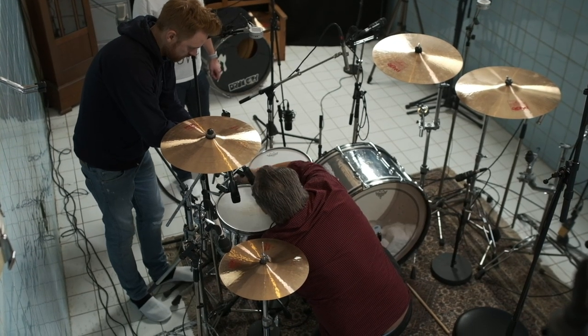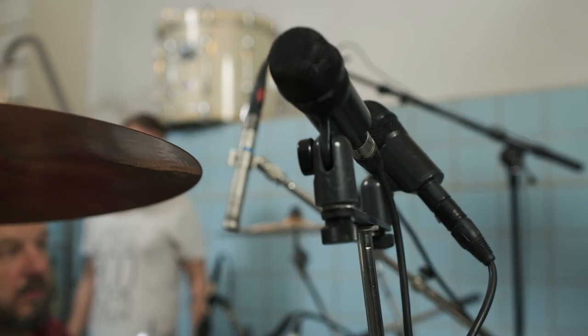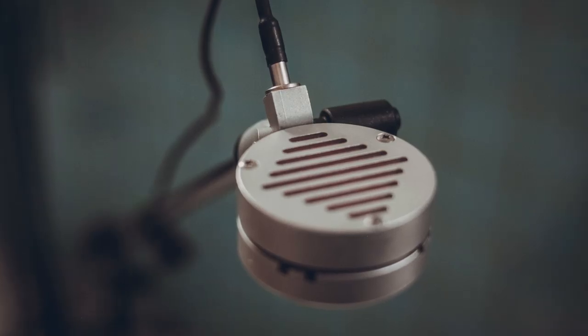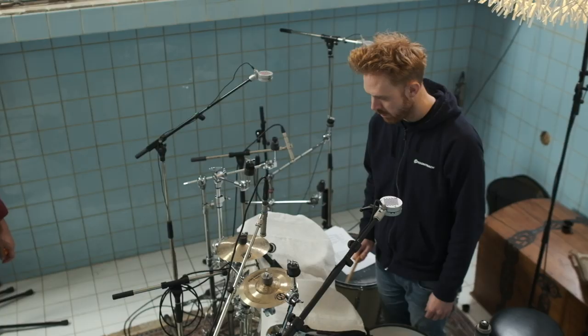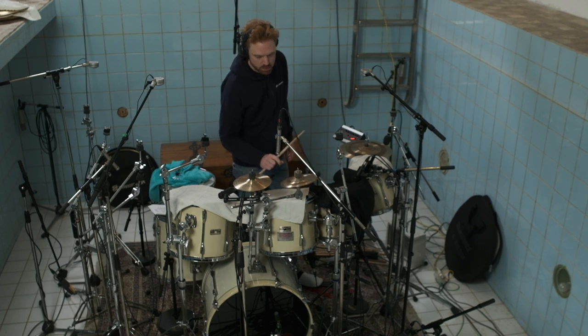I would usually go for a Shure 57 or 421s from Sennheiser on toms, but I found these Chinese mics that I really like for the toms. I use Erlund microphones for the overheads, which I find to be really not bright but a really nice open sound — I really like that for overheads. We use Octaverse Russian mics in K12 for close micing the support hi-hat, ride, splash, and cymbals that you need to make sure you bring up.